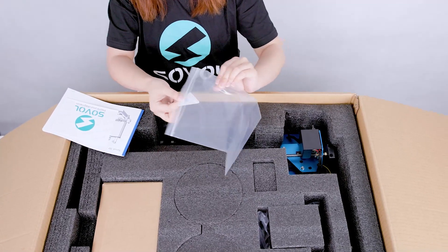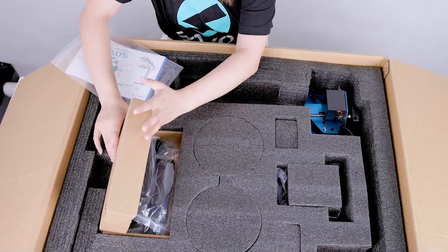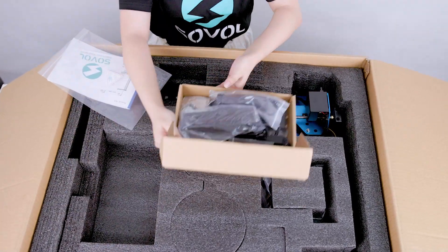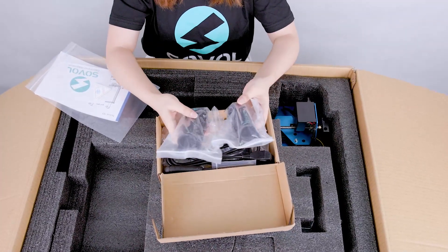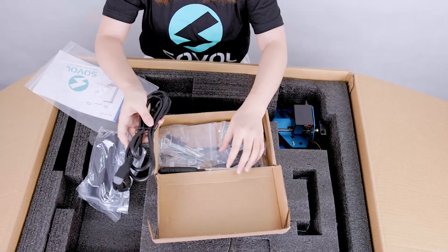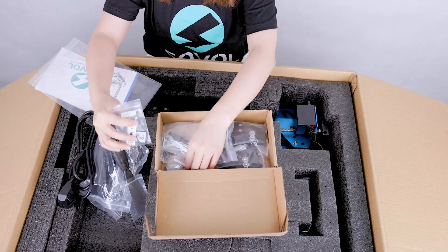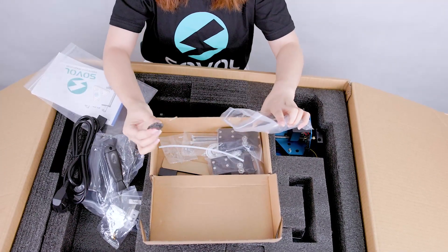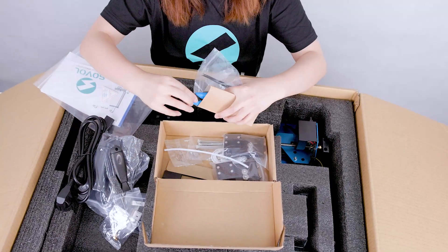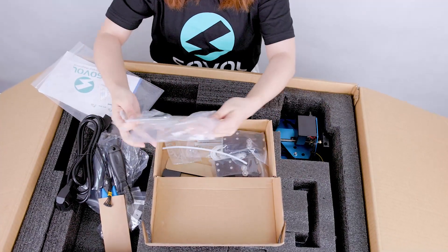Some small certificate. I guess this is the toolbox. We should let it out — it is also heavy. So this is the filament holders, two filament holders, and the power cable, the spatula, the card reader, and the SD card. Two spare nozzles, the nozzle cleaner — everything 3D printer users need — the zip tie, and other tools.